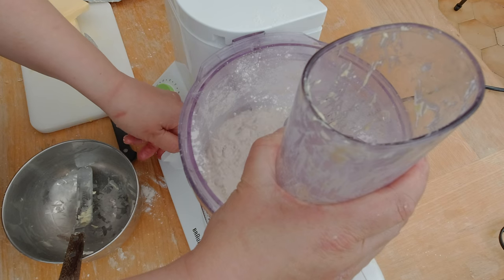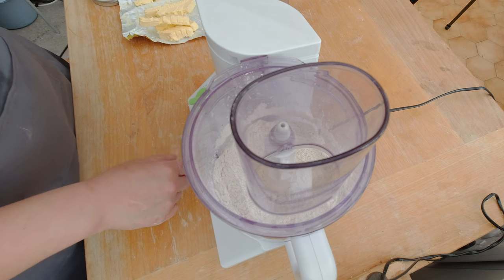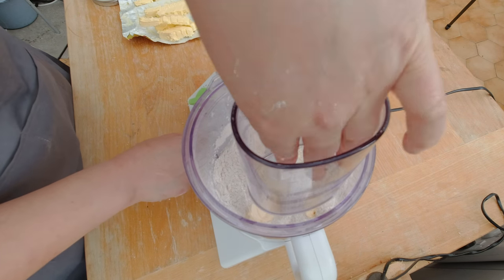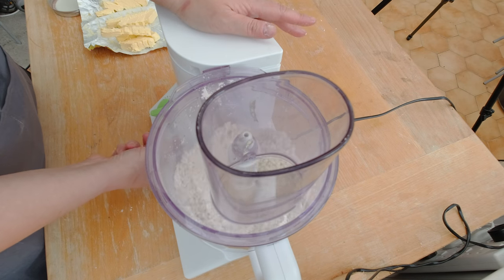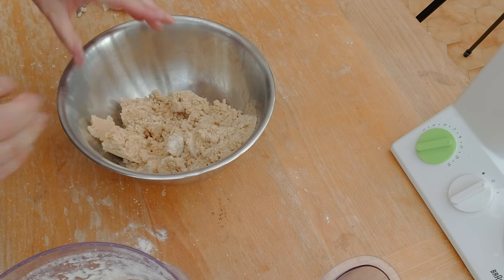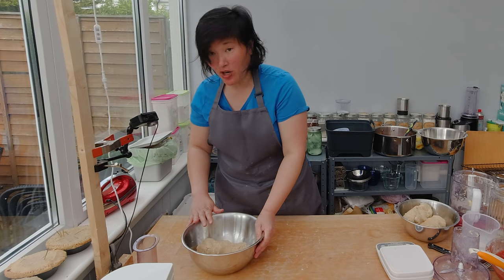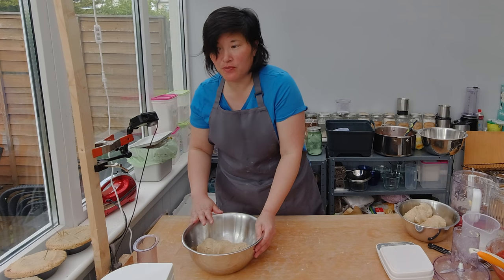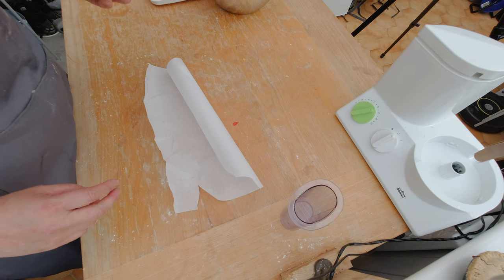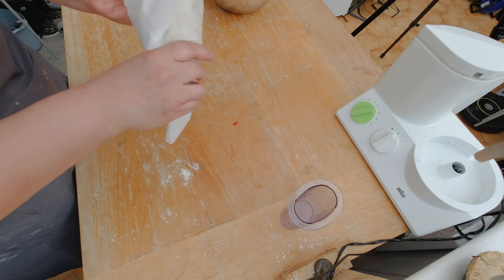Breaking down the butter with the food processor is certainly much easier than doing it with a fork. I'm going to do the same thing as I did for the vegan substitute: add some butter, pulse for 10 to 15 seconds, and repeat until all the butter is gone. I'm going to transfer the lumps into an empty bowl and press the pie crust dough briefly together. I'll chill it for at least 30 minutes — I like to chill it overnight when I have time. You can also freeze the dough: wrap it in parchment paper, put it in a plastic bag, and freeze it.